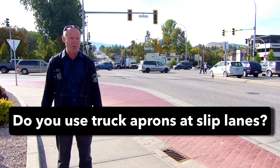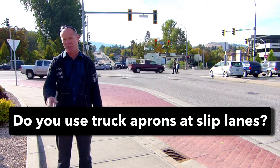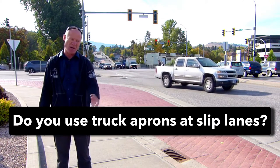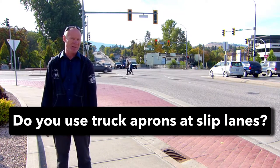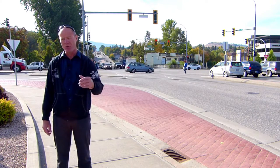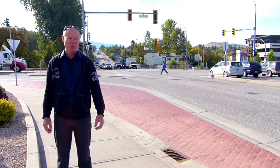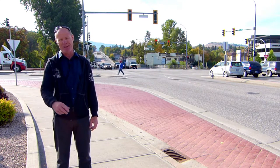Question for my smart drivers: do you know about truck aprons and do you use them efficiently to minimize your impediment to other traffic if you're driving a larger vehicle? Leave a comment down in the comment section — that helps all the new drivers coming into the industry. Thanks again for watching. Good luck on your road test. Remember, pick the best answer, not necessarily the right answer. Have a great day. Bye now.